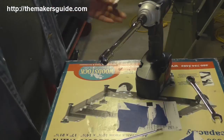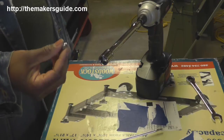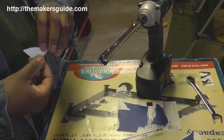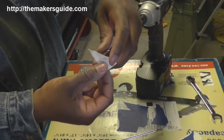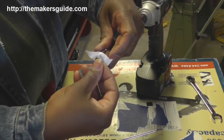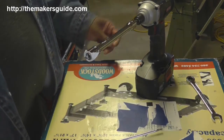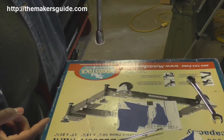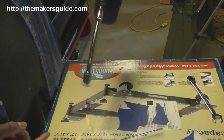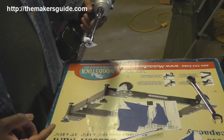I had another tip my friend Jamie showed me on how to keep the nut in the socket while you're trying to reach into a difficult place. Take a little scrap piece of paper, place it over the socket, and then push the nut in. The resistance from the paper is enough to hold the nut in place while you're maneuvering it down into where it's got to go. Simple.